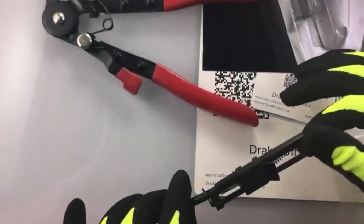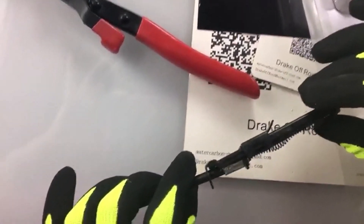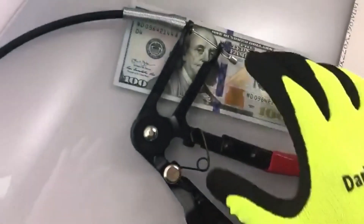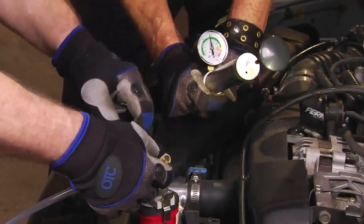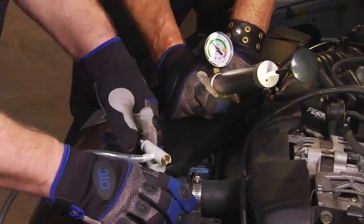Working on your vehicle is rewarding in many ways, especially when your innovation and critical thinking skills pull through. There are many products available to choose hose clamp pliers, each with different characteristics, benefits, and prices. To help you make an informed decision, I did extensive research, read tons of reviews, and compiled a list of the best hose clamp pliers from reputable brands.